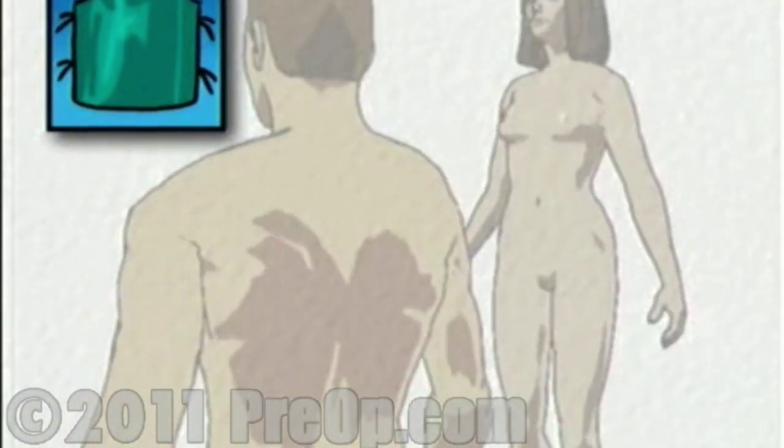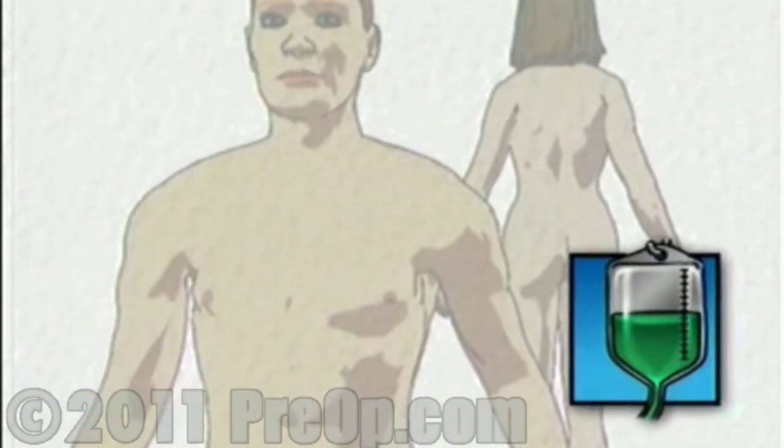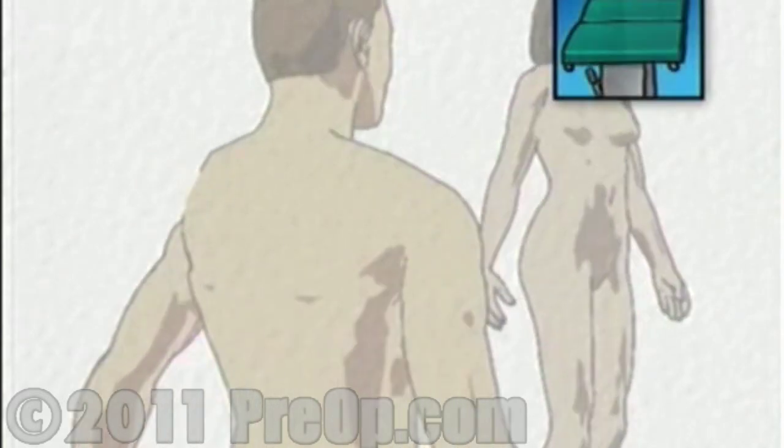On the day of your operation, you will be asked to put on a surgical gown. You may receive a sedative by mouth, and an intravenous line may be put in. You will then be transferred to the operating table.